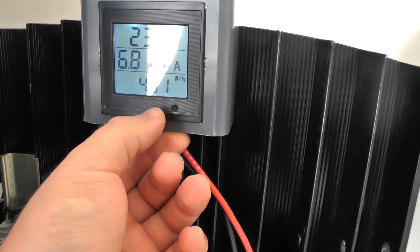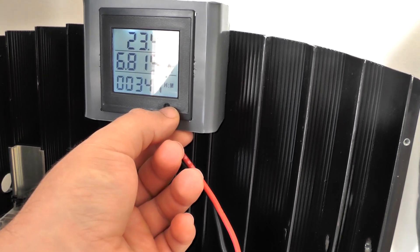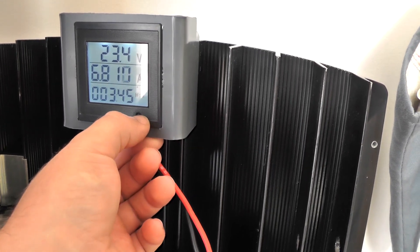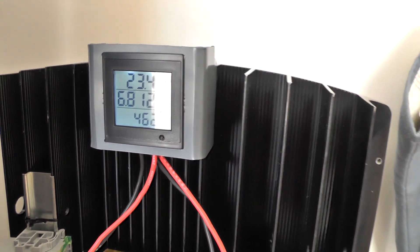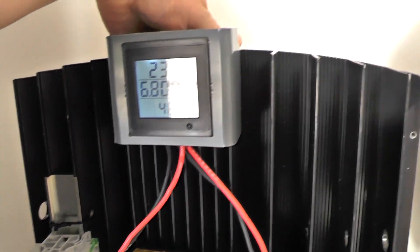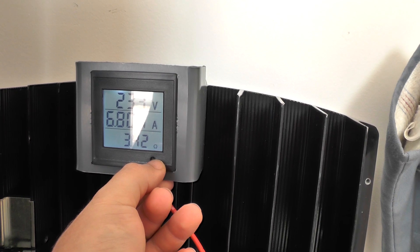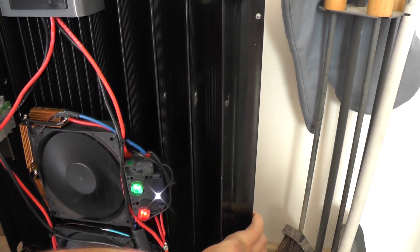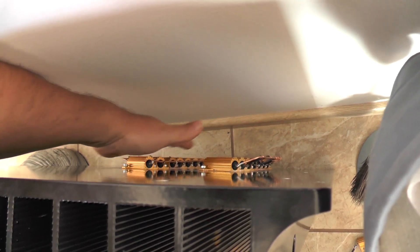This one solar panel produced 461 watt-hours, running for almost four hours — three hours 45 minutes. Both solar panels together produced about 900 watt-hours today, and it's still midday — very nice. After almost four hours, the heatsink is nice and warm, not hot. The resistors are quite hot but not too much. The heatsink is nice and big — quite good.